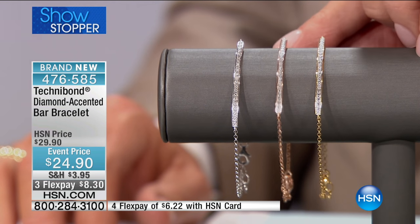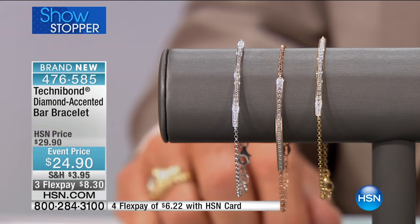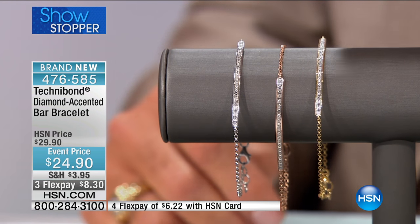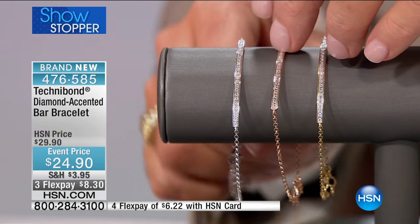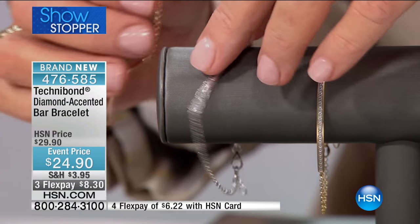This is that signature, real, fine, contemporary look to a diamond bracelet that is as comfortable as you could possibly imagine. Nothing catches on it whatsoever. And having that adjustability, you can adjust this to be more snug fitting or you can keep it a little bit loose.